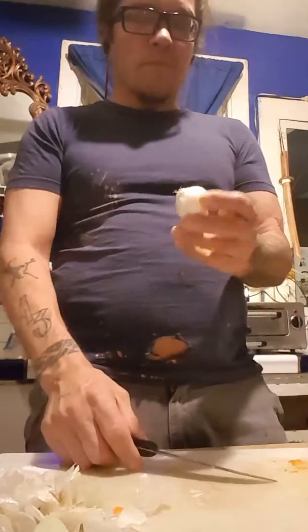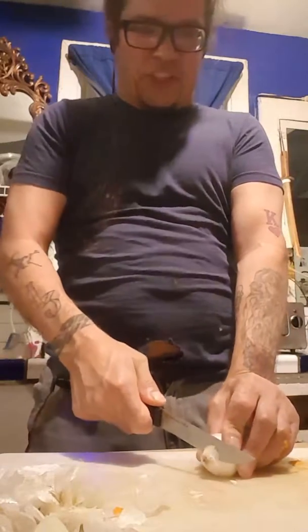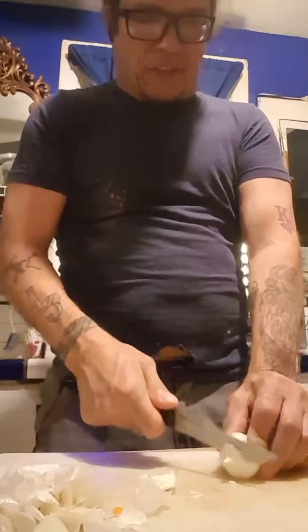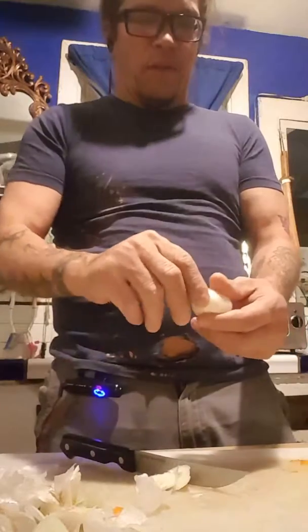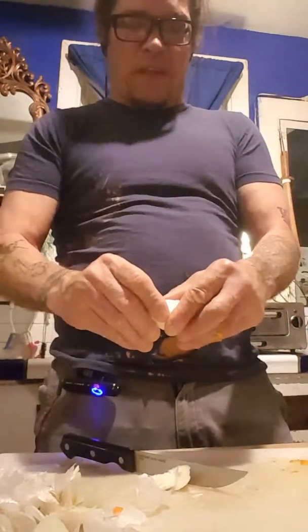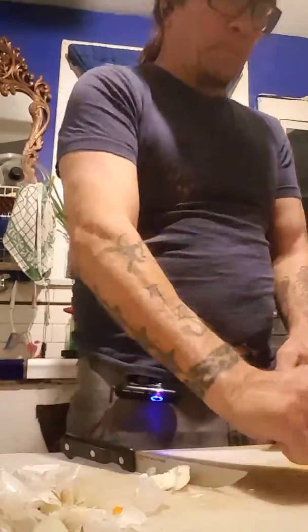Right now we are peeling onions — not just regular onions. These are like shallots. They call them shallots, or boiler onions. You can buy them in a bag at the store — at Walgreens, Vons, or wherever, in the produce section. Just cut the ends off, get a good chunk of that outside skin off, take it off, and leave it whole. Just like that. You're going to do a whole bag of those.